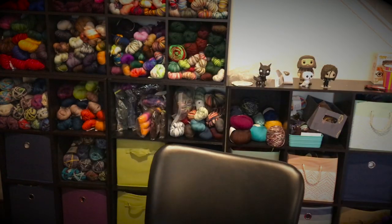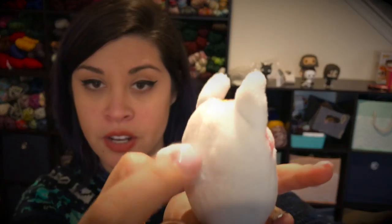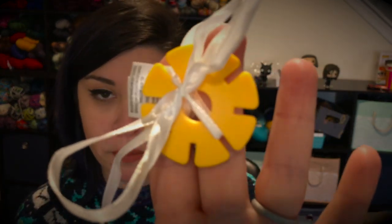Yesterday at JoAnn Fabrics I picked up the buttons for Patrick's Gramps Cardigan, and while I was there I turned around and saw this — it's a little unicorn, so cute! You thread it through, put your little blanket in here, and then you can attach the pacifier at the back. It just velcros up and down so you can loop it in — really, really cute.